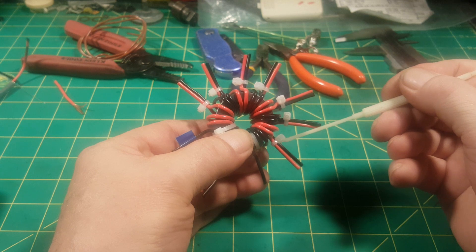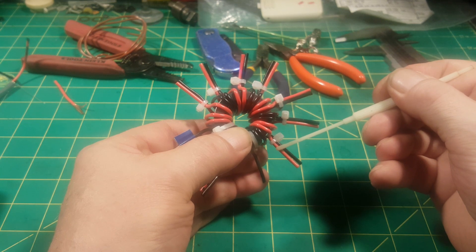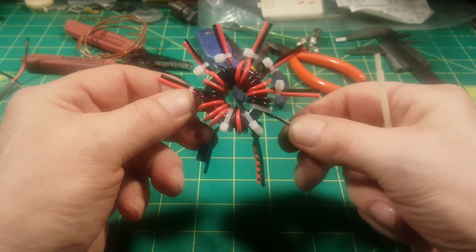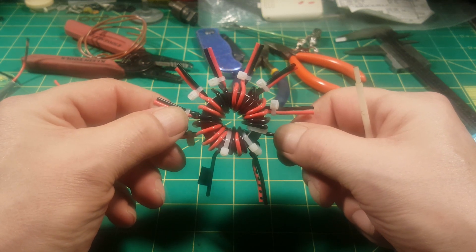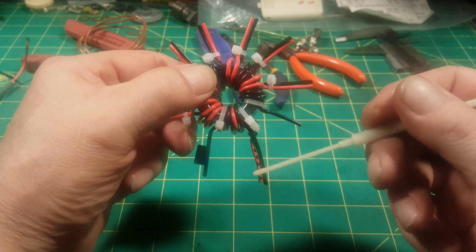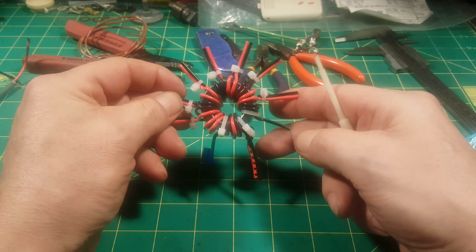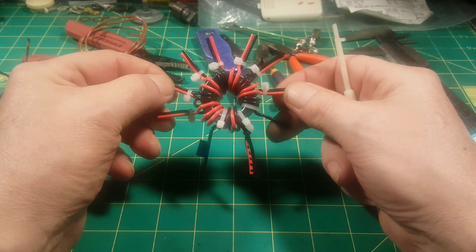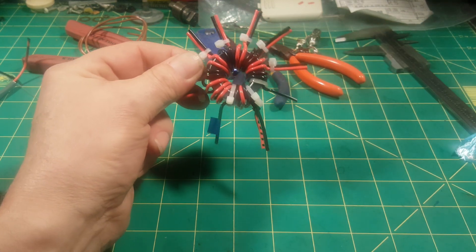I'll bend these apart and strip as close to the zip tie as I can, then twist them up and solder them, call it a day. Is it going to be as pretty? Beauty is in the eyes of the beholder and every un-un I wind is a beautiful thing. So that's my un-un — I'll bring you back with some results. I'm very anxious to get this thing soldered up and start testing it. I'm also curious what the self-resonant frequency will be with two taps.